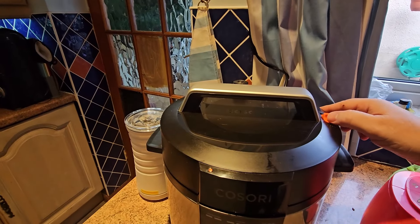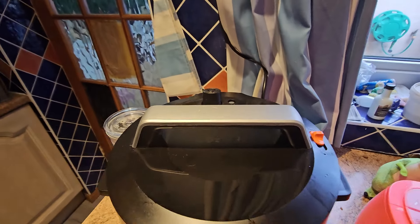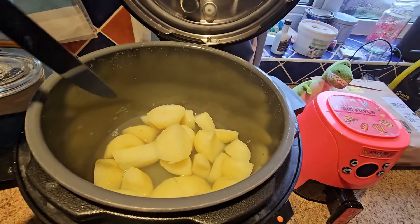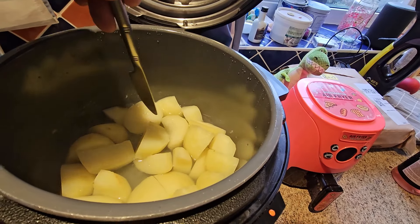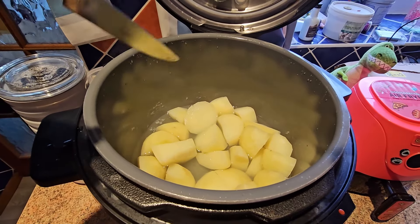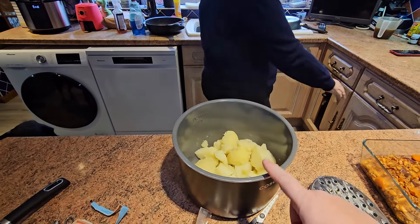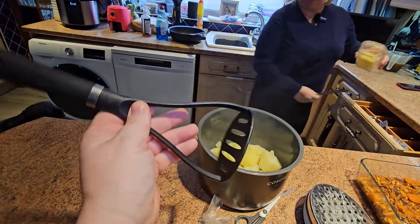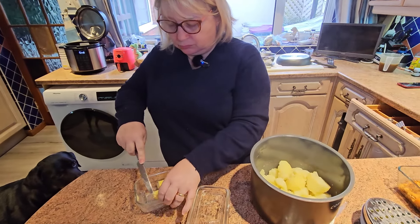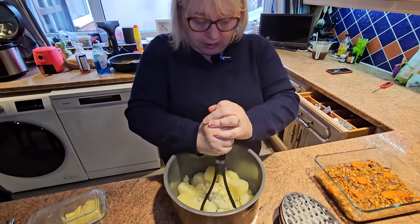Opening the vent on the pressure cooker to release the pressure, then taking the lid off. Potatoes should be done - checking with a knife, and they're absolutely fully done in that short time. Marvellous. Draining the water off, then starting the mash. Mashing it in the pot - make sure you use a plastic or wooden spatula if you do this. Adding butter and a little drop of milk.